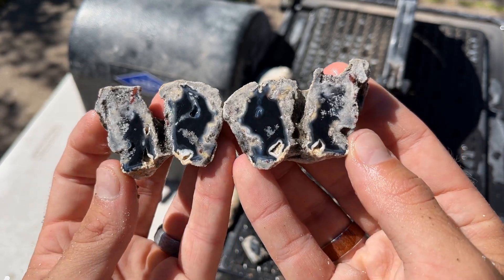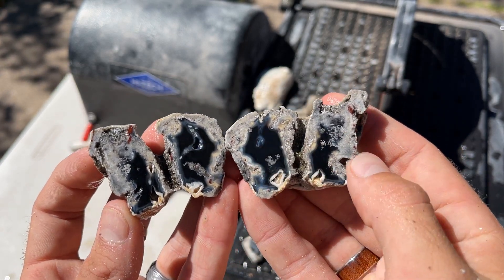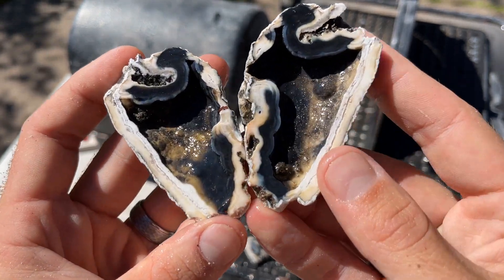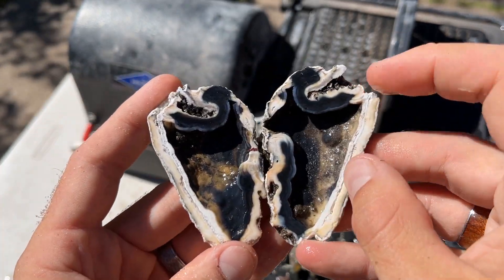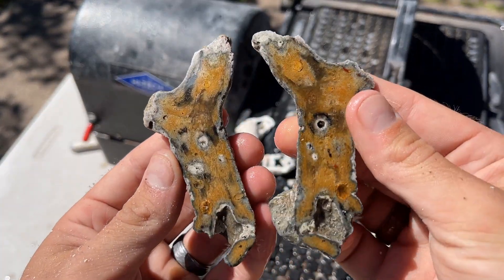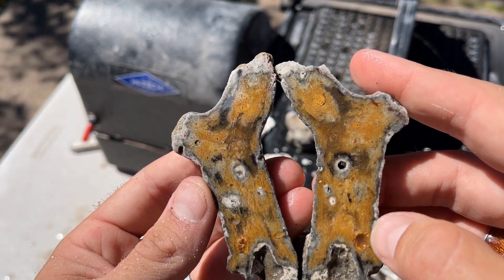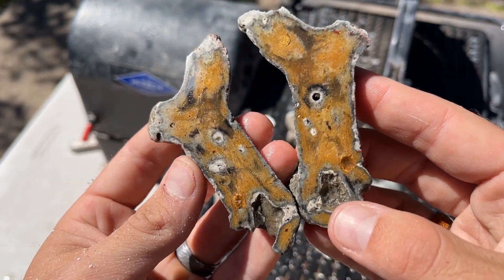Oh, that's funny. Very, very interesting. Love the blacks and the blues in these. Oh, that's awesome — beautiful white, blacks, blues. And this last one here — interesting. I haven't had too many with that kind of coloring in there. Very, very interesting.